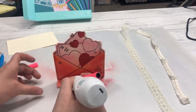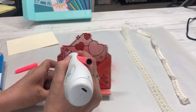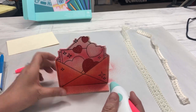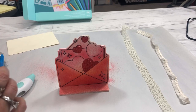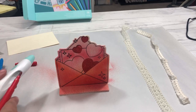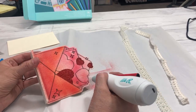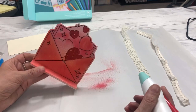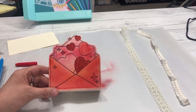You can paint yourself with it, so if you don't want that, wear gloves. The lighter colors are really light, so if you want to get closer you can. If I want the heart to be more of a red color, I can take my red marker and put it right on it.